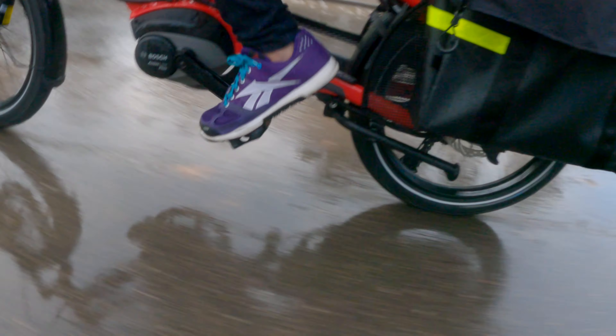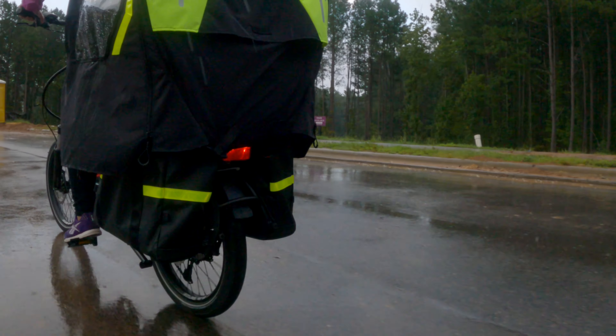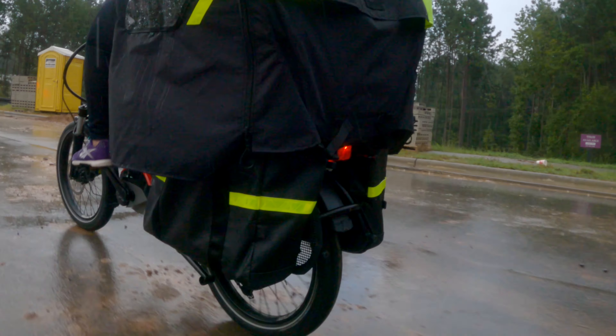If we want car trips to be replaced by bike trips, we have to make the bicycle more convenient, safer, and more comfortable for all passengers.